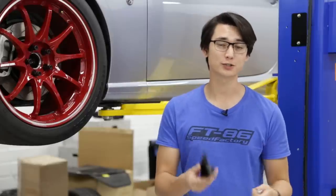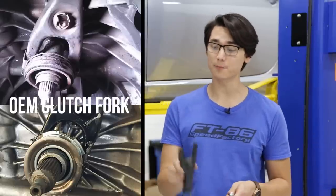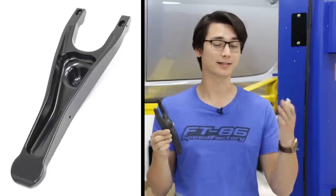When we start increasing the pressure and the torque on the clutch system, the stock clutch fork starts to become the weak point. With any clutch upgrade we highly recommend that you also upgrade the clutch fork and the fork pivot. This one from Varus is billet and it can handle up to a thousand pounds — it's something you're not going to worry about snapping unlike the stock one.